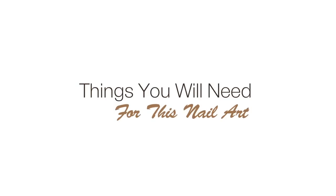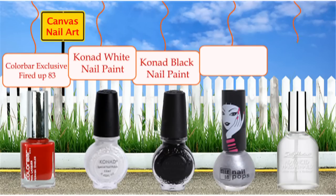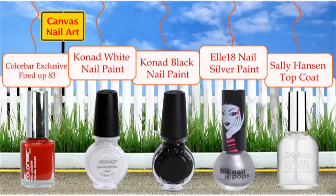For this nail art you will need Color Bar Exclusive Fire Up, Conan White Nail Paint, Conan Black Nail Paint, L18 Silver Nail Paint and Sally Hansen Top Coat.